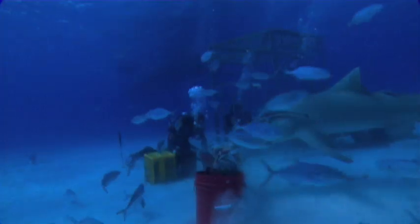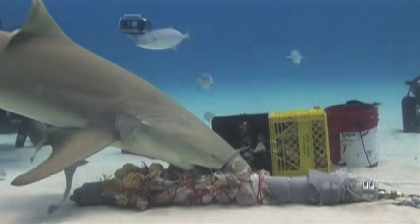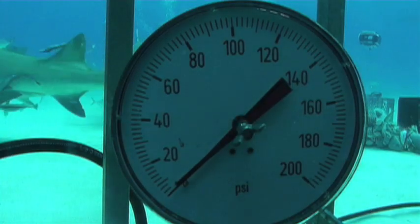That was a beautiful job. Did we get anything on the meter? No, there's nothing on the meter — he managed to get the bait without having to bite the rig. So after 30 minutes waiting for a bite, they finally got one, but it didn't trip the meter.